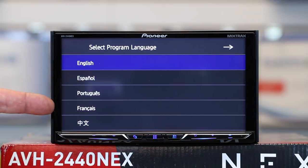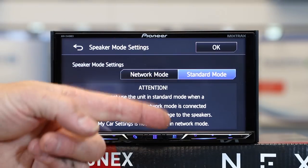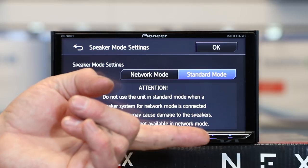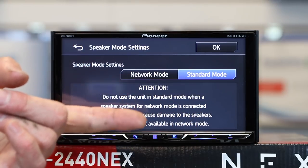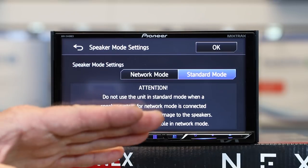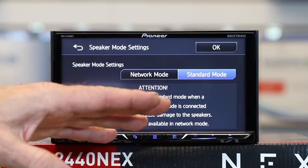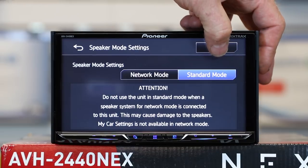It has five languages: English, Spanish, Portuguese, French, and Chinese. Now, network mode versus standard mode — most of you are going to want standard mode, which means the radio is hooked up so you have a front, rear, and possibly a sub output. Network mode means you're only going to hook up front tweeters, front mids, and a subwoofer — no rear fill at all. We'll talk more about that later in the EQ and crossover section. For right now, select OK.